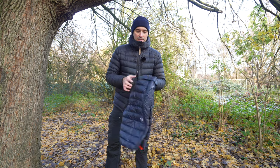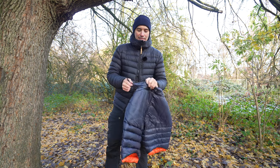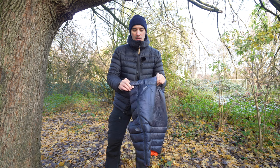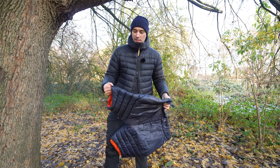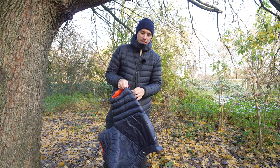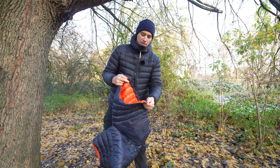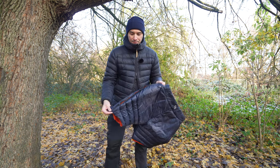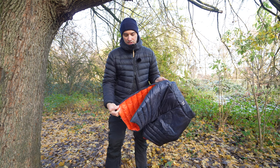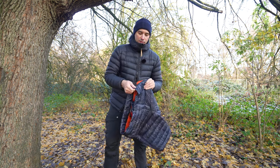They are quite nice. They have a velcro elasticated attachment on the side. There's a one-way zipper, not a two-way, and there's also no attachment on the bottom, so if you were to open them up from the top they would potentially just flap around a little bit. Let me put them on and I'll tell you more about them.